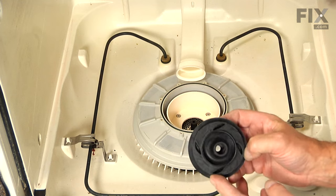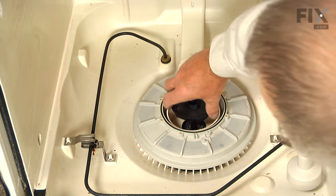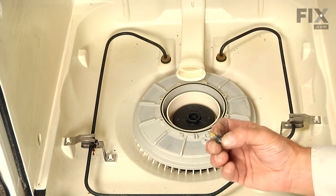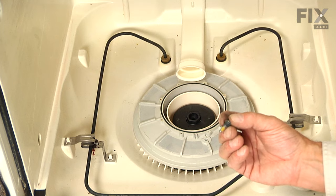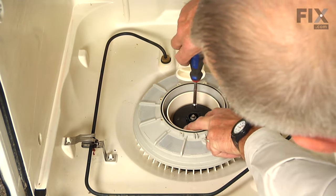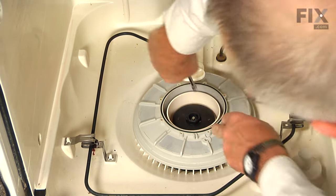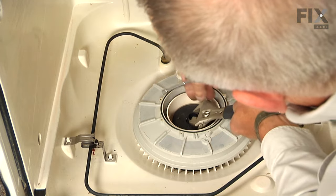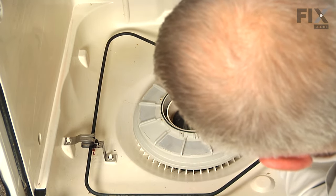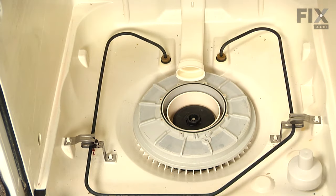We'll next install the new wash impeller — inside the hub there is a projection that will line up with a groove on the shaft. We'll set it down over top of the drain impeller until it lines up. Take the new screw that secures that impeller, make sure the gasket is pushed all the way up to the head of the screw, drop it into position, and while holding it by hand, tighten that quarter-inch screw, then slide the wrench on it and tighten it securely. It's important that we have that screw very tight as that depresses the drain impeller onto the seal to make sure that we don't have a leak.